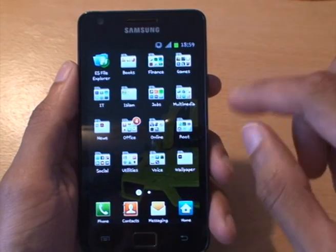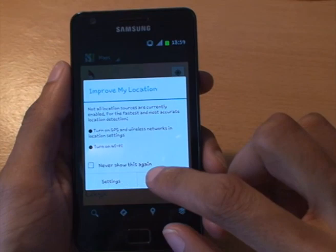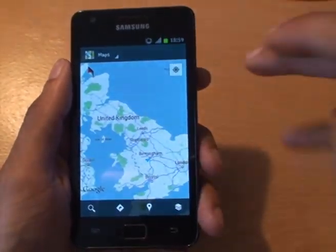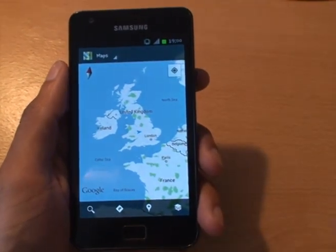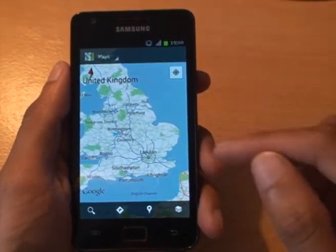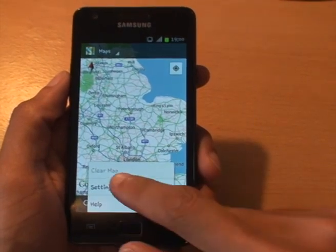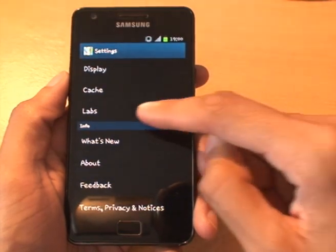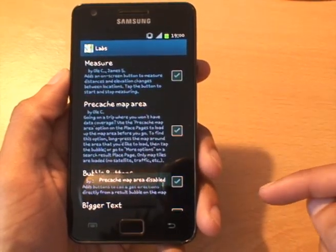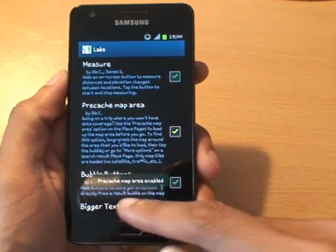So what we'll do — just go into Maps. It's saying Wi-Fi is off and asking about GPS settings; we'll skip those for now. We're in the UK. First things first, from the Maps screen hit Menu, go to Settings, and from Settings go into the Labs section. In Labs, make sure you've got 'Pre-cache map area' ticked. If that's not ticked you won't be able to cache anything or keep a copy of the map locally. Make sure that's green and enabled — 'Pre-cache map area enabled.'